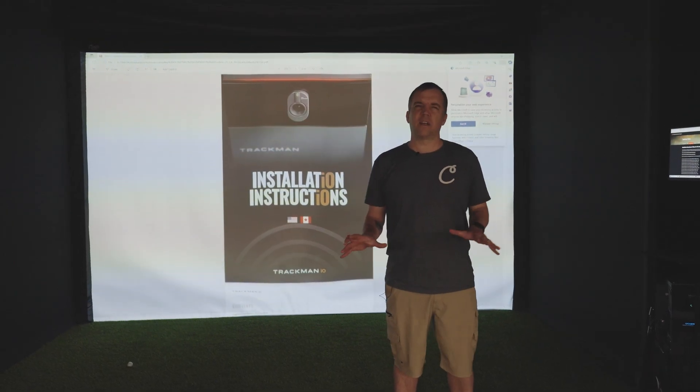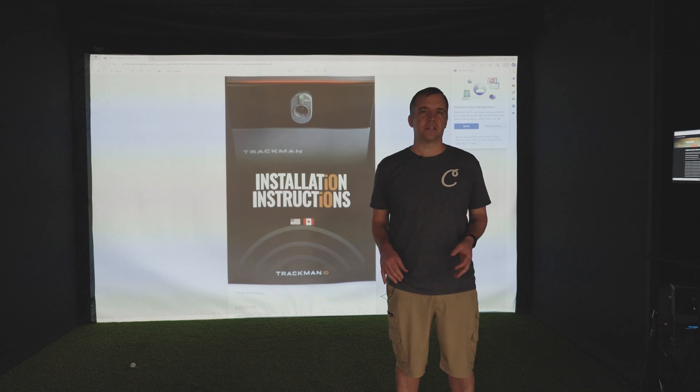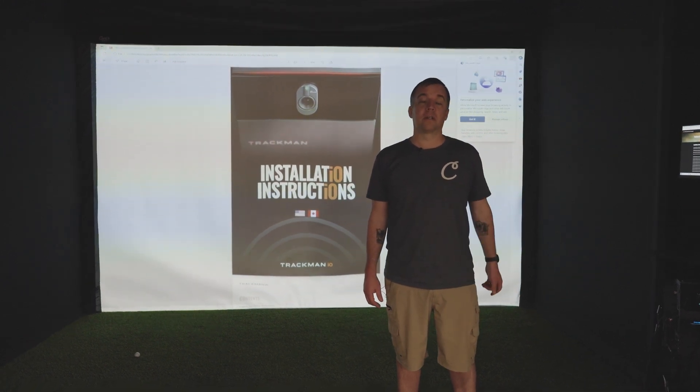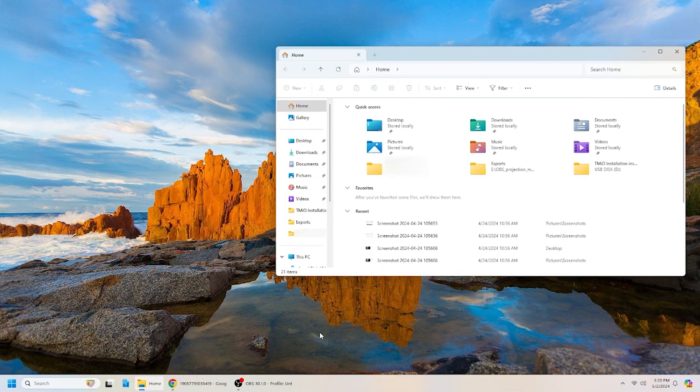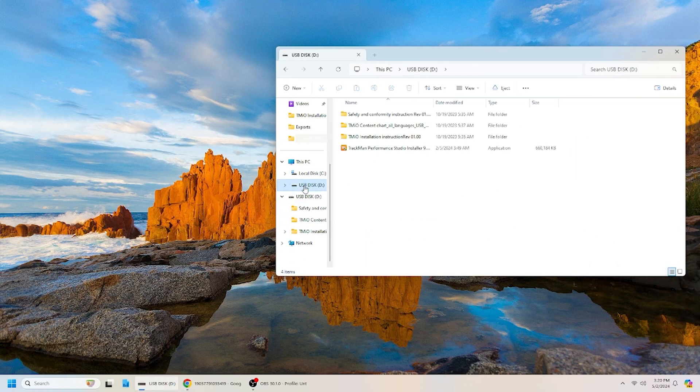We'll be going through a slightly abridged version of the installation, so make sure you're following along with the instructions included in your TrackMan USB. We'll start by opening the navigator on our computer and finding our USB drive from TrackMan. Click on that and you'll see there's an application — the TrackMan Performance Studio installer. Just double-click on that and follow along with the instructions.